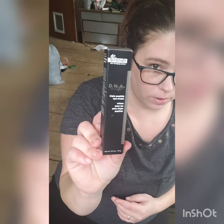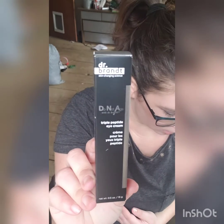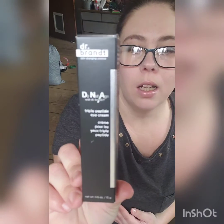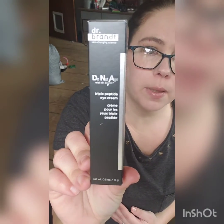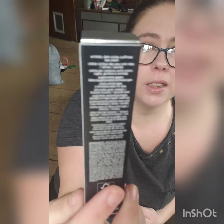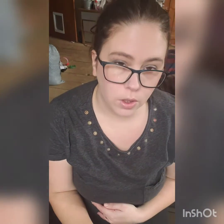The next thing in our box is the Dr. Brandt Do Not Age with Dr. Brandt Triple Peptide Eye Cream. I'm not sure if I'm going to open this one just because I might do it in a giveaway. I don't really use regular eye creams very much — I usually just use a regular moisturizer. So I'm going to save that one for a giveaway.